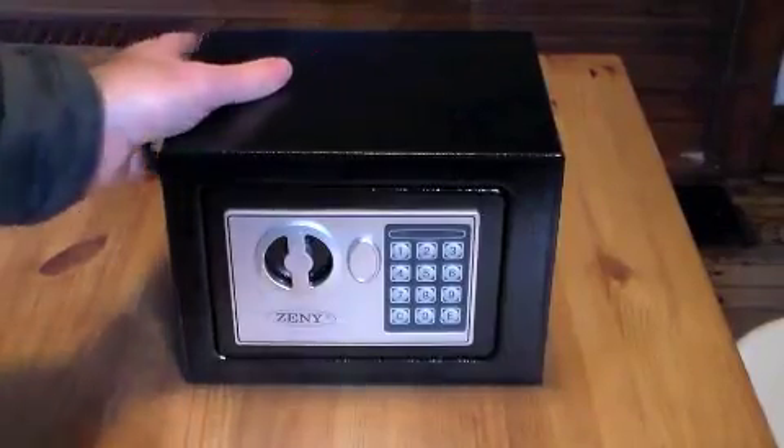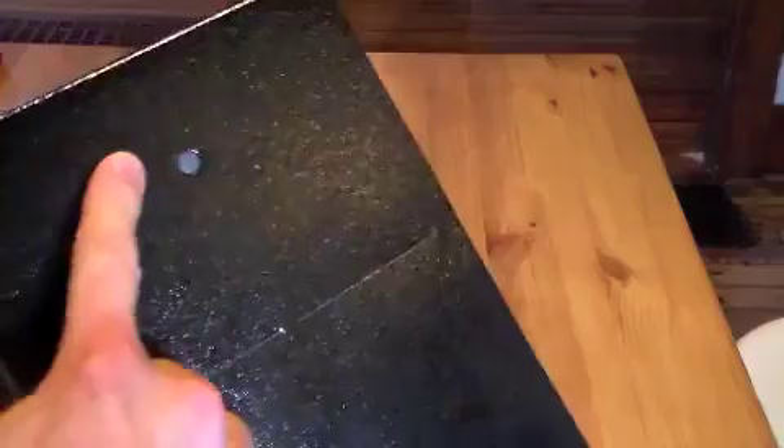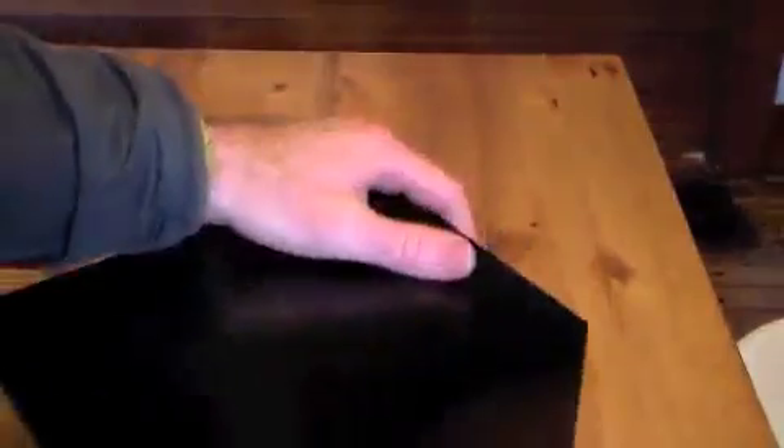This safe is just like the ones I've seen in hotel rooms. I was kind of surprised — it's actually pretty hefty. These are the holes here that you can use. There are some actual lugs that it comes with if you want to attach it to the floor, or you can attach it to a wall via the lugs in the back.